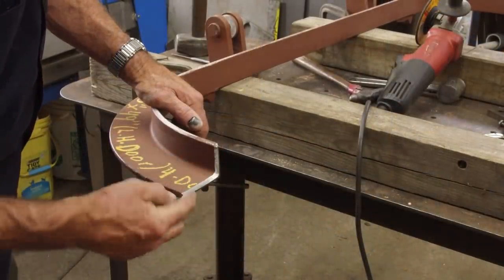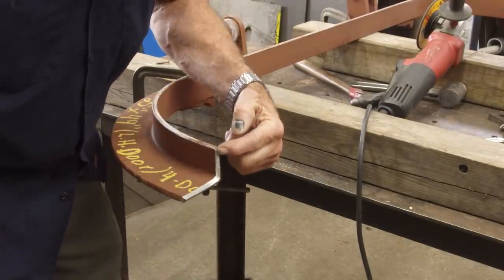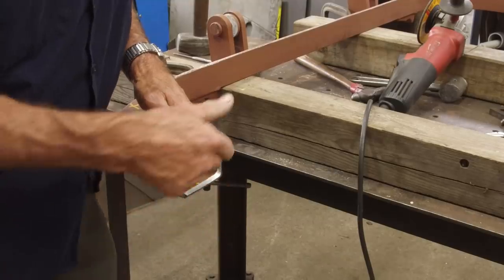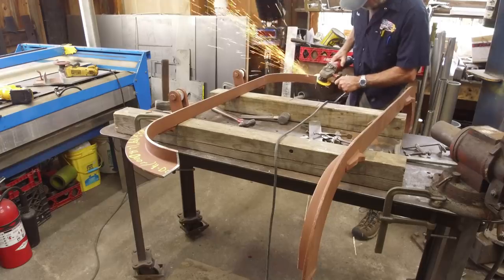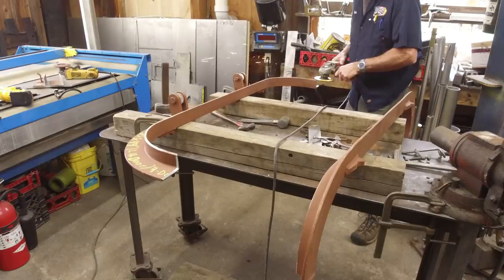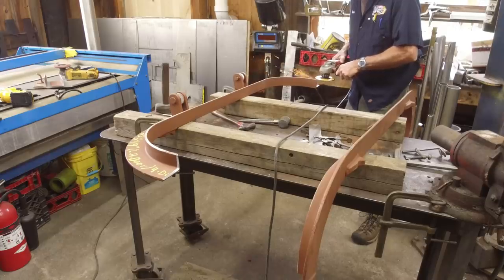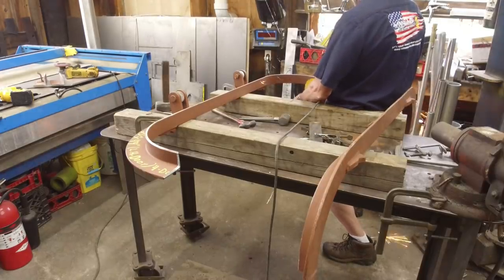We've grind-prepped this one here — basically giving ourselves a welding angle with a locating edge right in the center. That way we can get full penetration all the way around on this part here. We're going to do this to the other three mating surfaces.